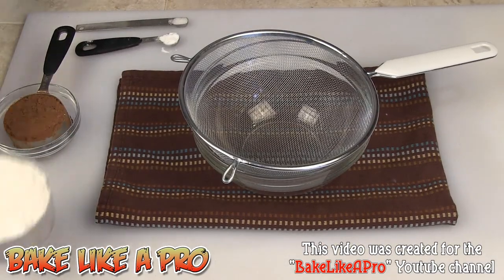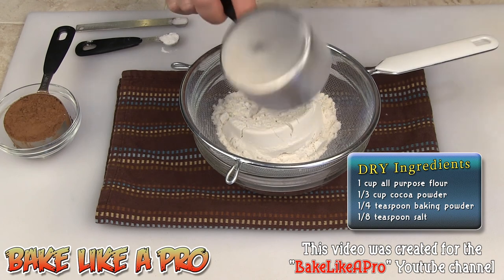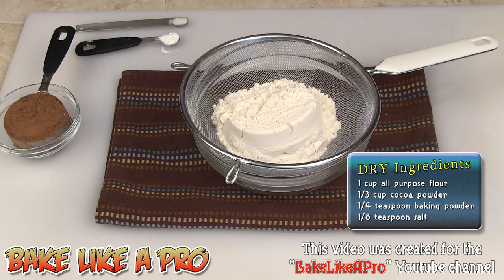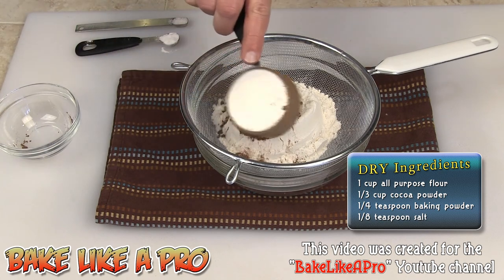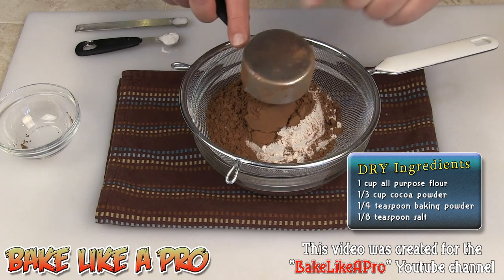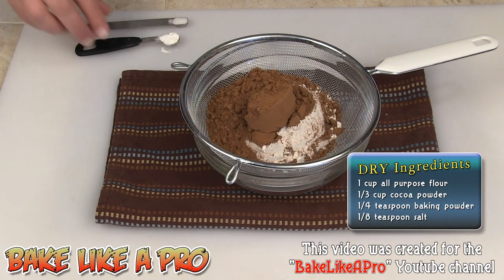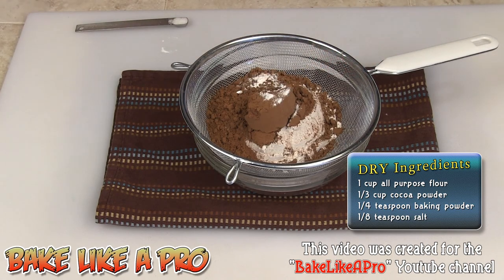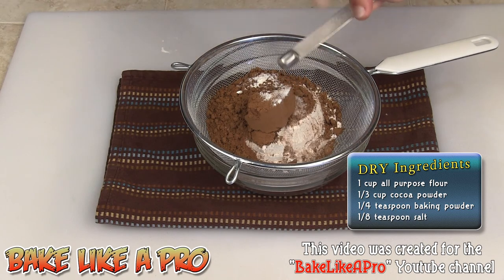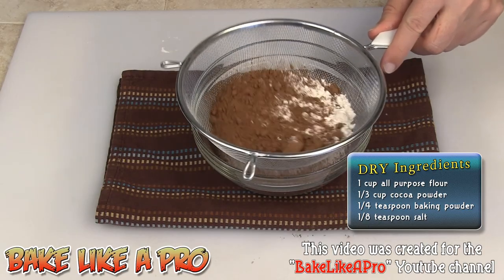The first thing we're going to do — to make this really simple — is take all of my dry ingredients and sift them into a large bowl. So that's the flour, the cocoa powder — just get that out nice and gently, give it a little tap — the baking powder, and the salt. And then we're just going to gently sift this right into our bowl.